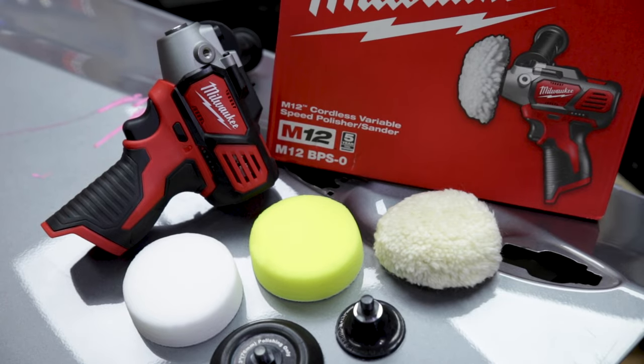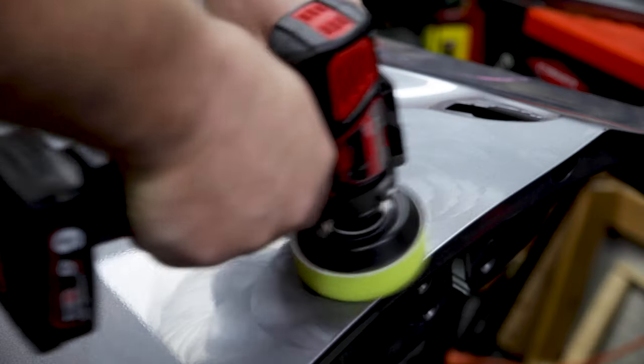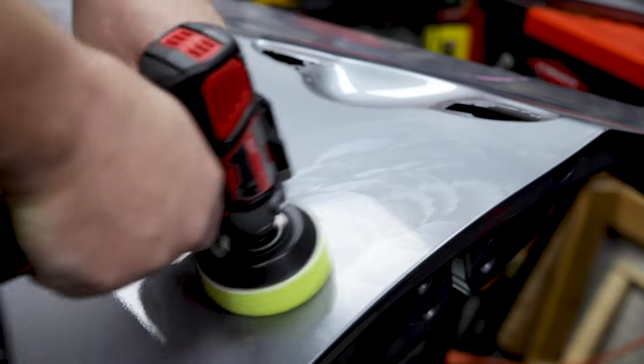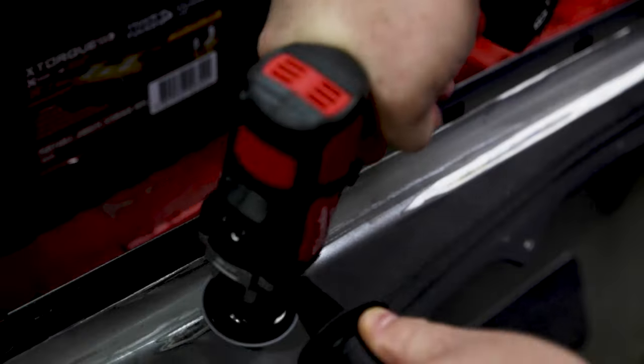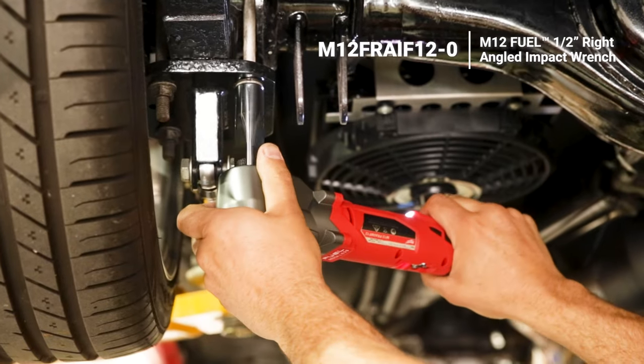The M12 polisher and sander has a pistol grip, a range of two to three inch sanding and polishing attachments, and two speed modes. Polishing mode goes from zero to 2800 RPM, while sanding mode goes all the way up to 8300 RPM for impressive power.